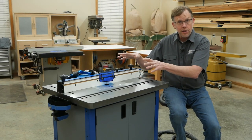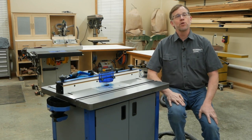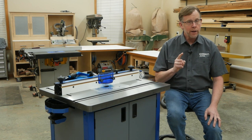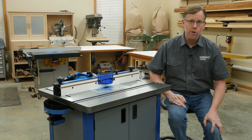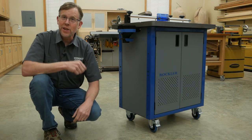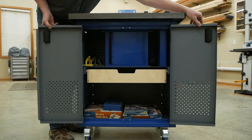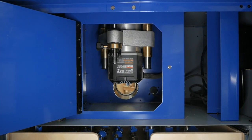That takes care of the business end of this router table, and now let's talk about what's down below. Many router tables come with open leg bases — they're strong and pretty economical, but they come up short in a number of ways. They don't do a very good job of containing the debris and noise produced by the router, and they don't offer much effective storage space for router bits and other supplies. Rockler addresses those limitations with this powder-coated heavy-gauge steel cabinet. Inside is Rockler's powder-coated steel dust bucket that surrounds the router to help muffle noise and contain the dust.